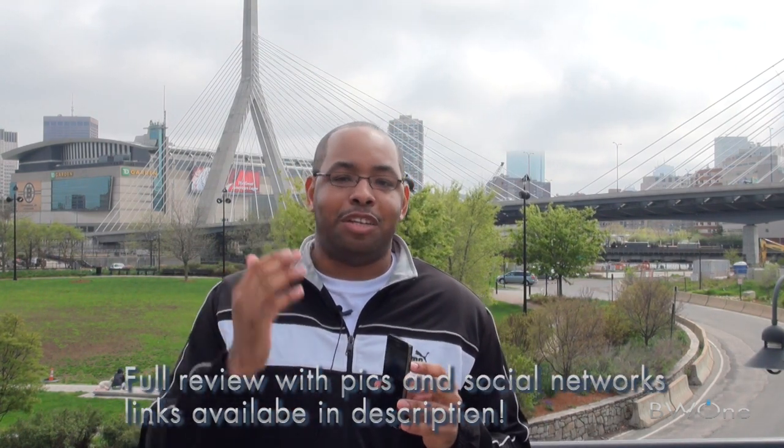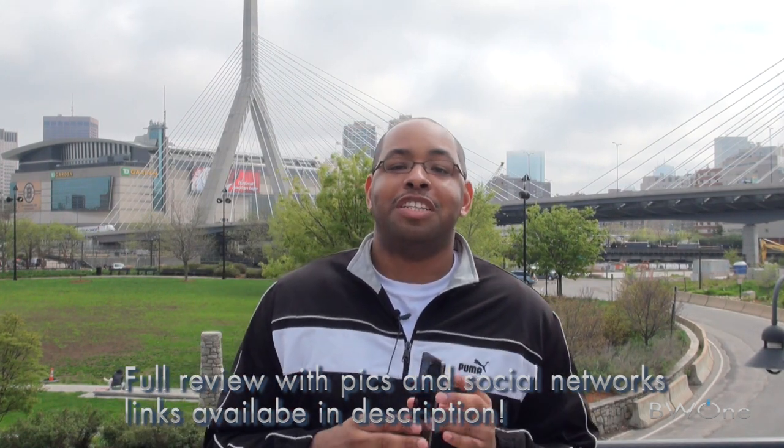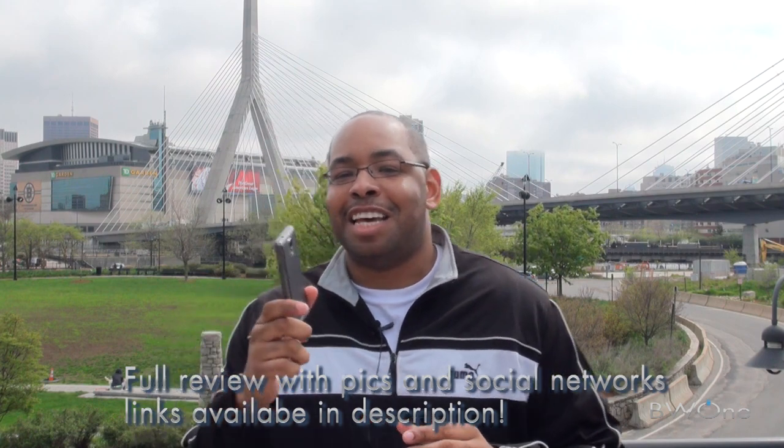This is Bowman here from BW1.com. Remind you to subscribe to our YouTube page, follow us on Twitter, and become a fan of our Facebook fan page. Check out our full review — links are in the description along with all of our social networks. And always remember to live your tech world in high definition.